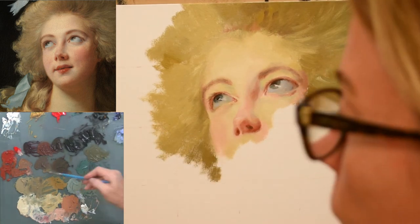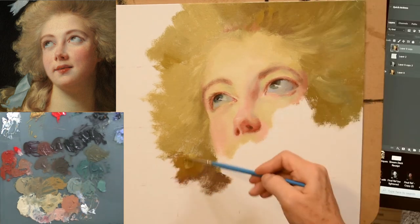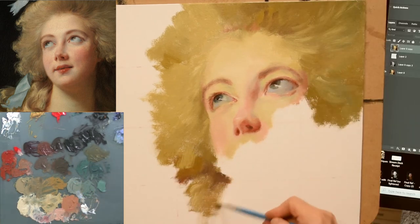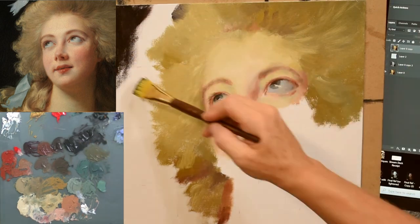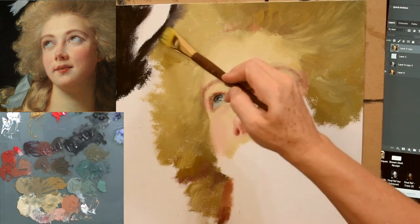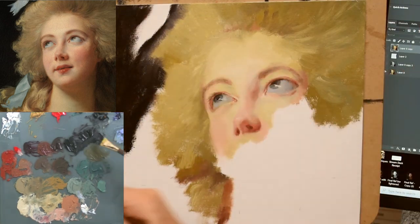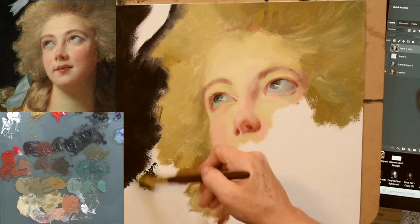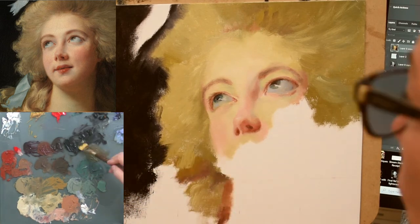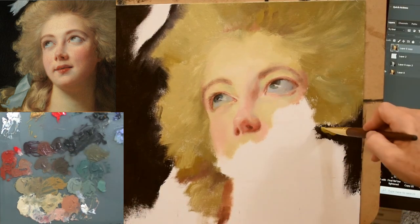I'm definitely loving this yellow ochre pale for creating the blonde color of her hair in the portrait. With the hair color in place I can see the skin tones are looking a little yellow, so I probably need to go back and add more vermilion. Now look — as this really dark background goes in, how pale that face just got.